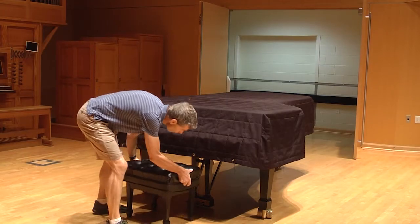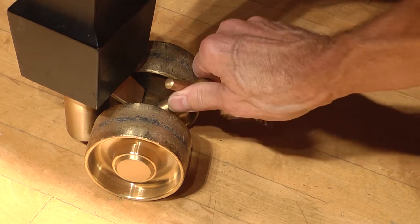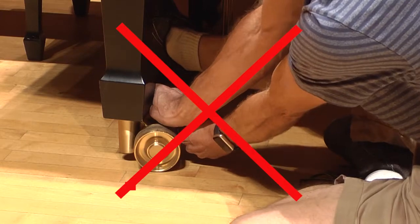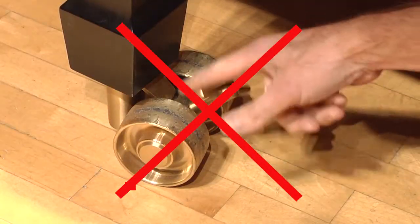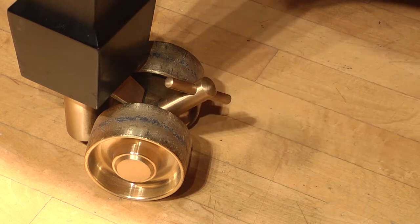Take your time. Once in position, gently tighten the locking screws. Very little force is needed. Do not over-tighten, nor do you need to excessively spin the locking screws loose. A quick, small, gentle turn is all that's necessary.